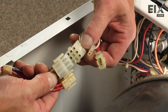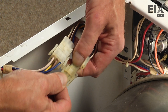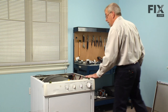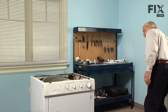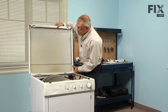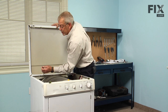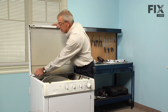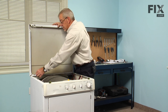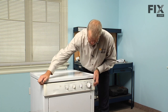Next we'll reconnect the wire harnesses. When we're ready for the main top, position the hinges with the two slots on the top panel. Make sure that the ground strap goes back on and is nice and snug, then snap the top back down.